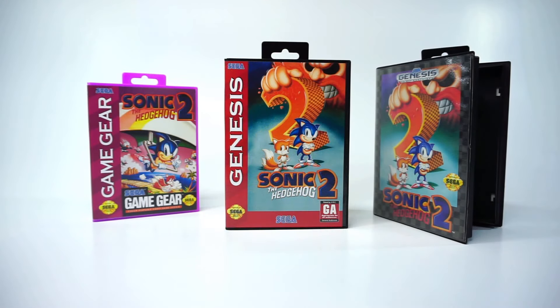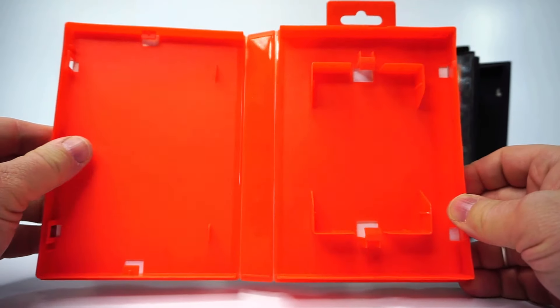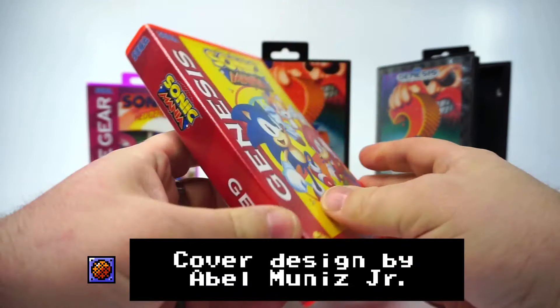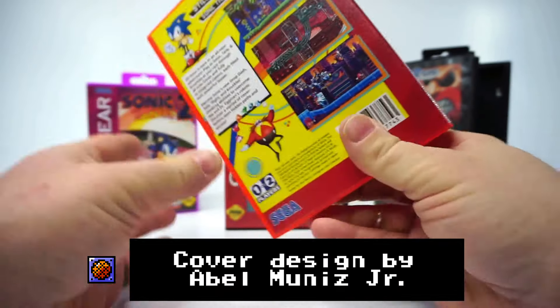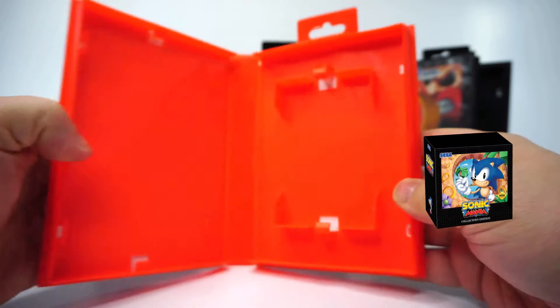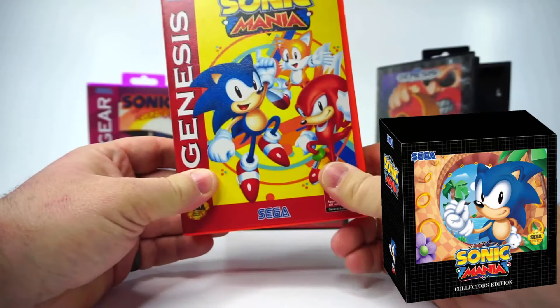As for case colors, they also have these in a nice popping red. And look what they sent me — Sonic Mania! So I can store my molded cartridge from my Special Edition in here. Very awesome.